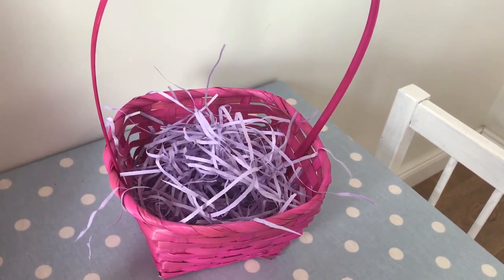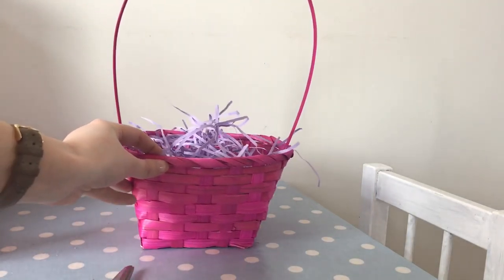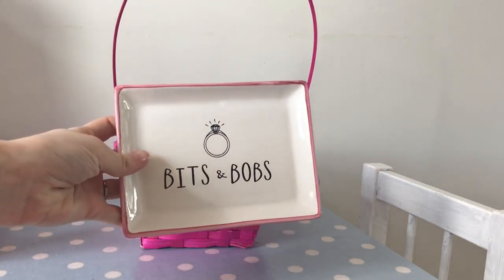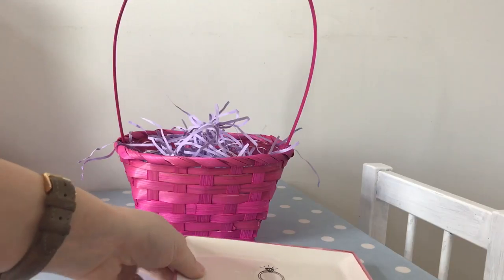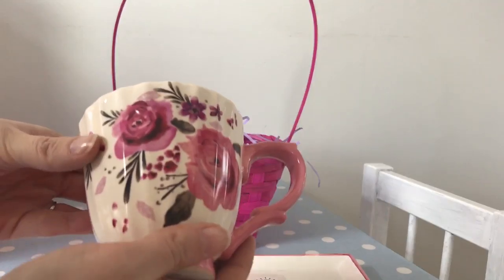So there's the shredded paper inside the gift basket, and the next thing you're going to want to do is find some items to put in. I picked up a selection of items from Poundland. One of the things I got was this little ceramic dish — it says 'bits and bobs' on it and it's white with a pink trim, really nice for putting jewellery on or on your bedside table.